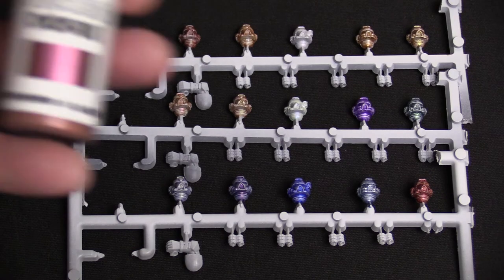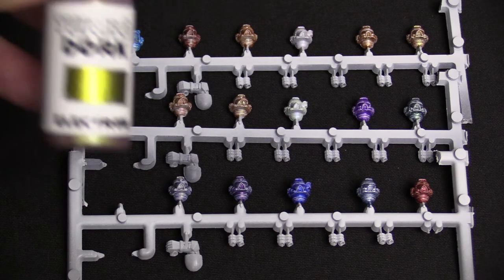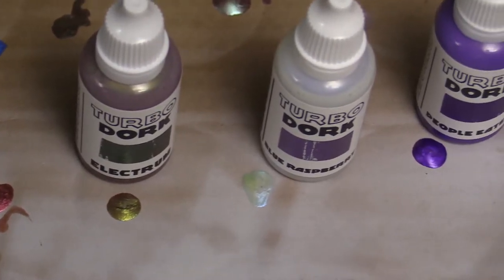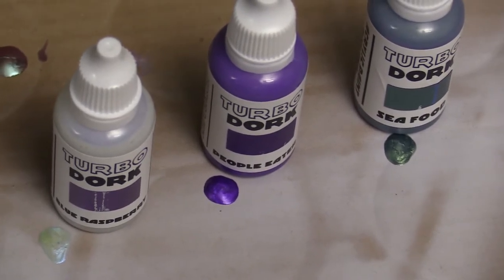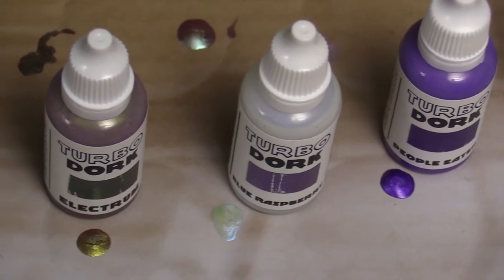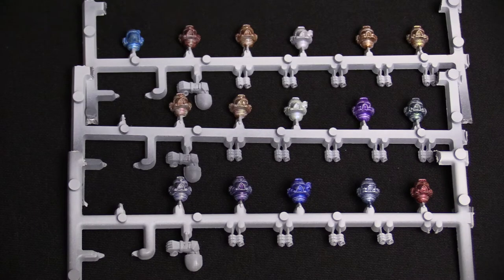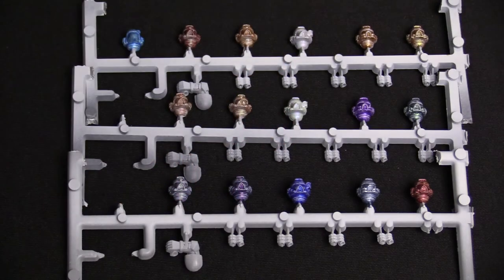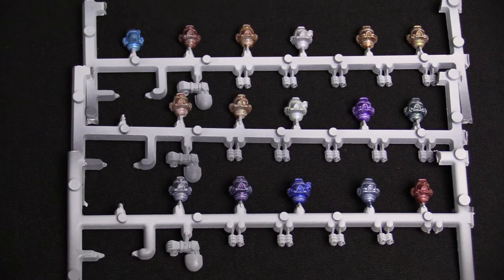The middle row: this one is called Ground is Lava — kind of a red color. Then we have Electrum, which is a nice bright yellow metal. Then we have a really fun color, Blue Raspberry, and again this color would turn out a lot better on black. After that we have People Eater — as in purple people eater. And then finally in that middle row, a color I actually really liked once I put it on the model was Seafood. All of these are applied to space marine heads, just what we had around the studio.